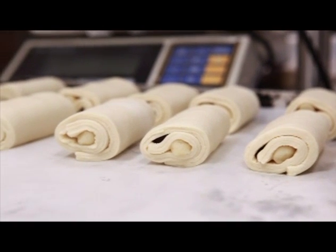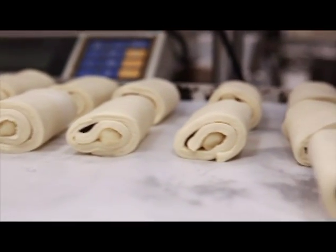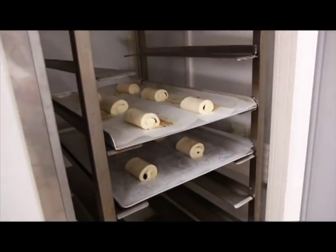Once evenly placed on a tray, we're going to put them back into the prover. We want warmth in our prover now to get our yeast activity going — this is where we want our yeast to start to rise, ready to go into the oven.